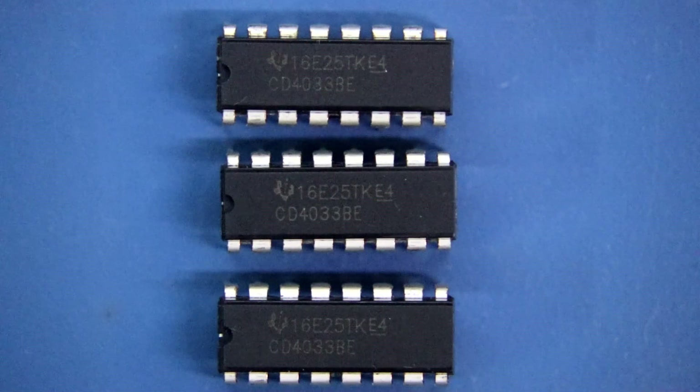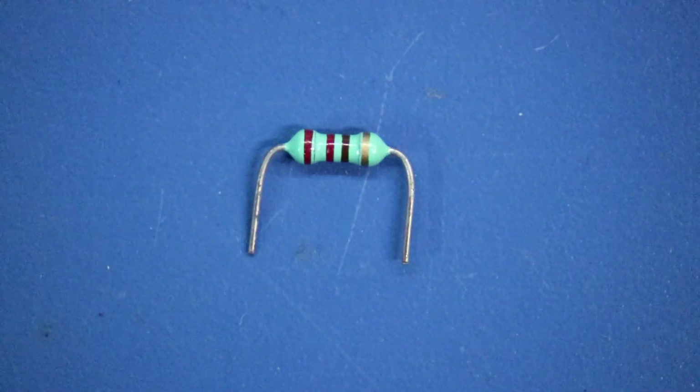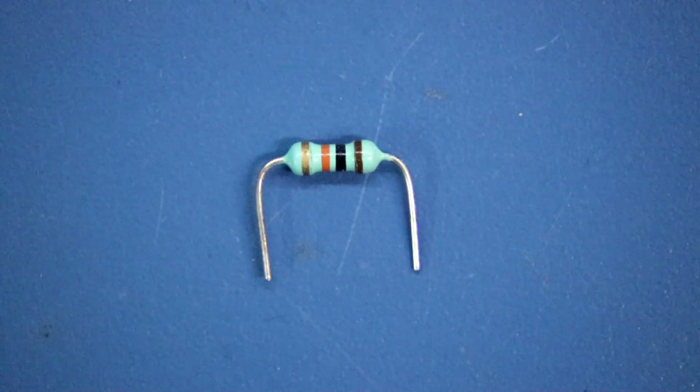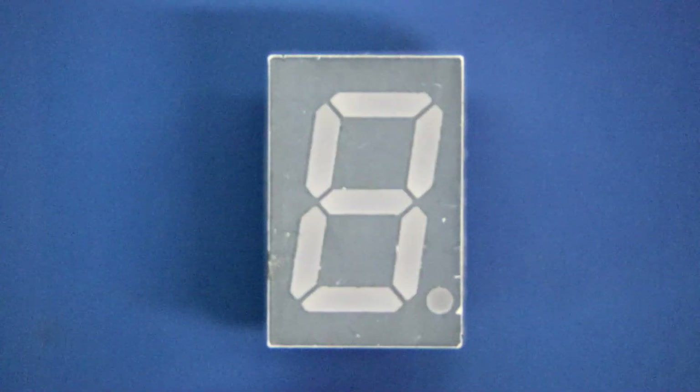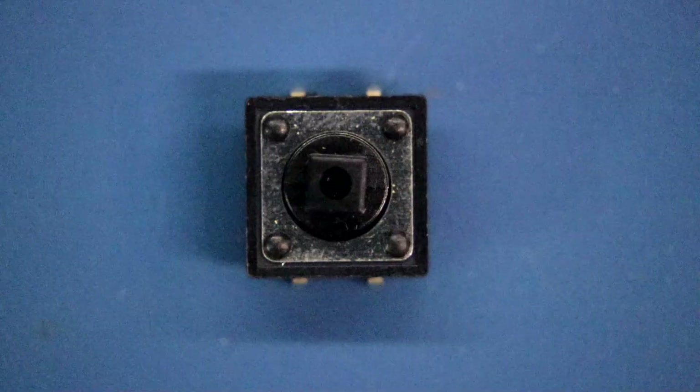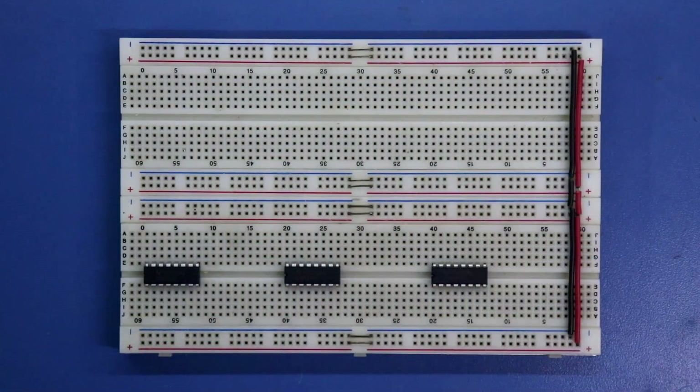For this we need 3 pieces of IC 4033, 220Ω resistors, 10kΩ resistors, a 0.01μF capacitor, a common cathode 7-segment display, a push button switch, and an LED. Placing IC1, IC2 and IC3 on the breadboard. Here is pin number 1 of each IC.